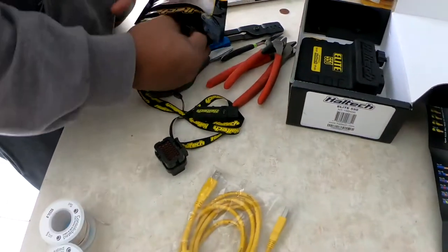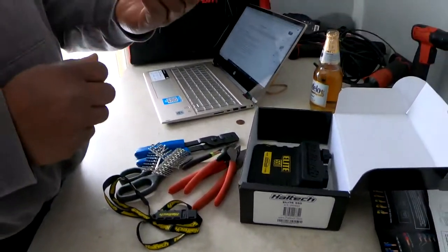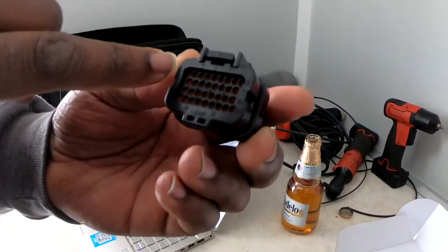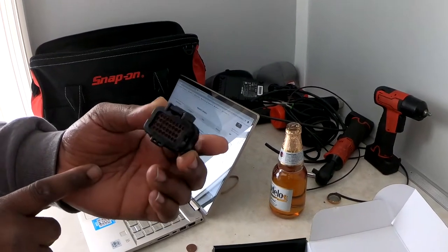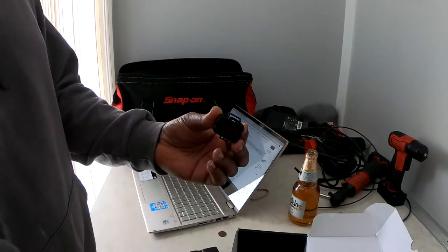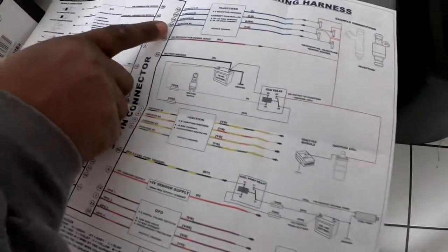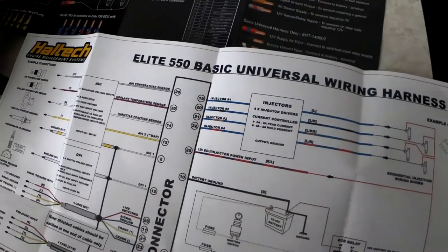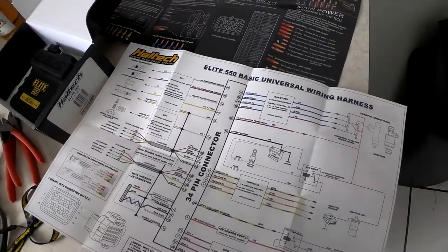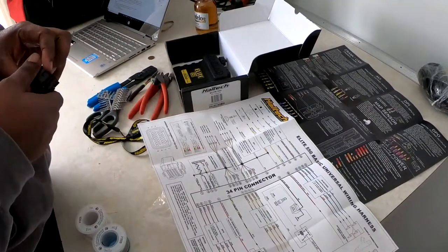Welcome back to the channel. Today we're at Sheldon's house. On the back of the connector you have the numbers, starting from number one going over to number nine. This is a 34-pin connector, and what we're basically going to be doing is matching up all of the functions — for example, injector one is going to pin 19. It tells you what pin everything goes to, and we're populating the connector with all the cavities we're going to need.